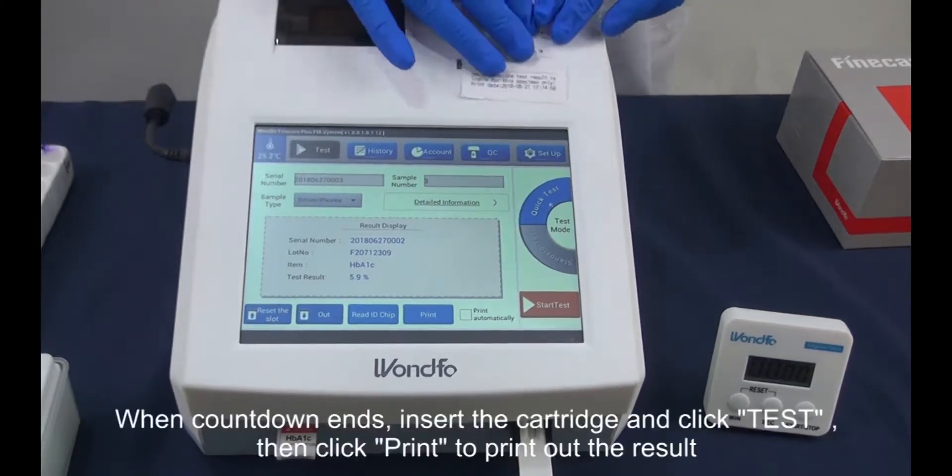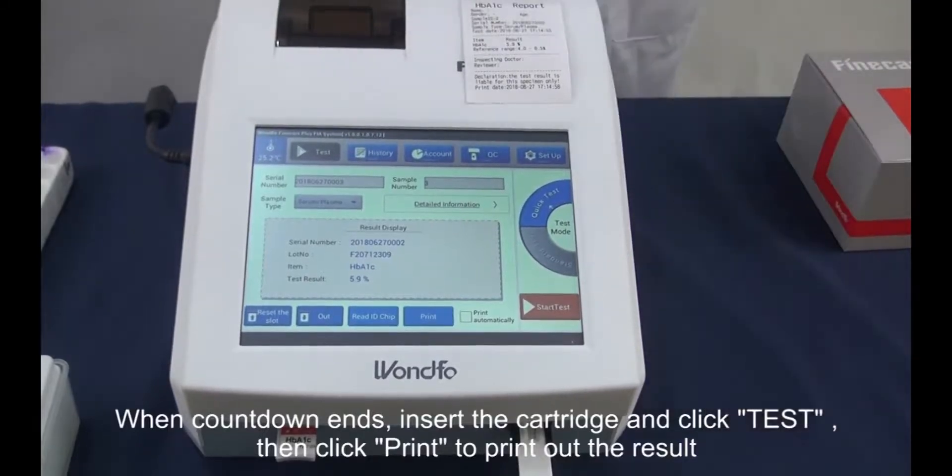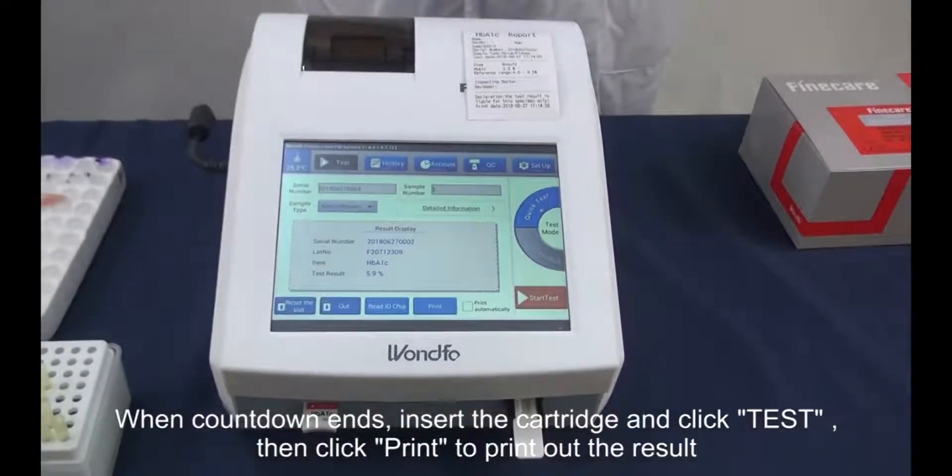When the countdown ends, insert the cartridge and click test. Then click print to print out the result.